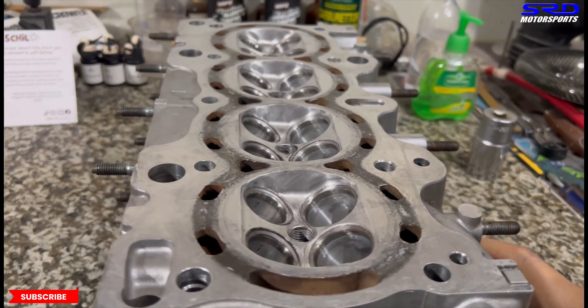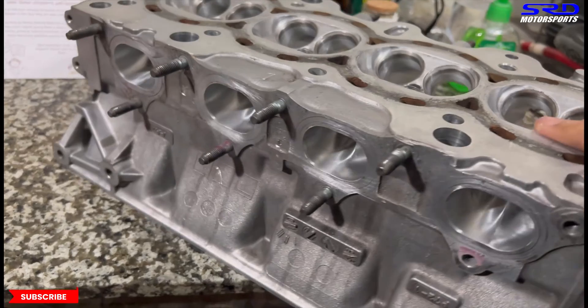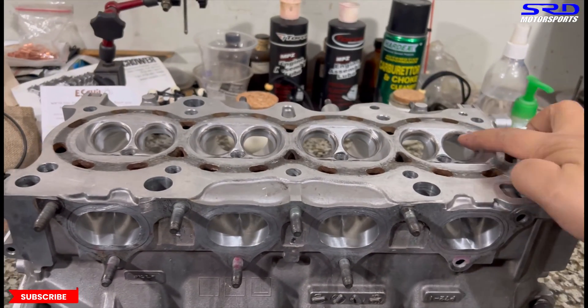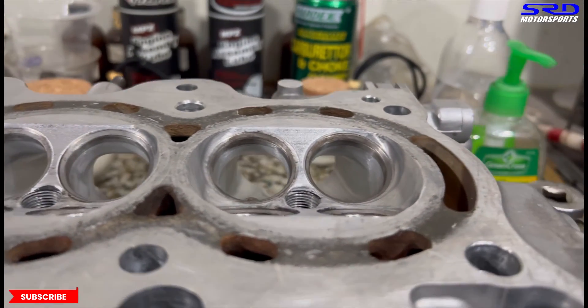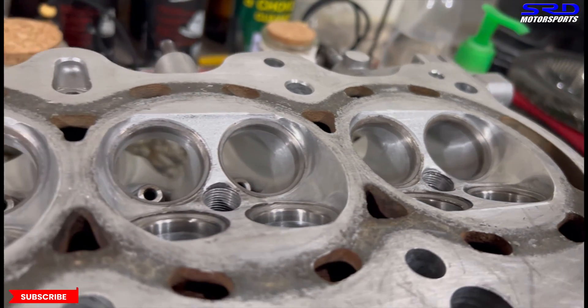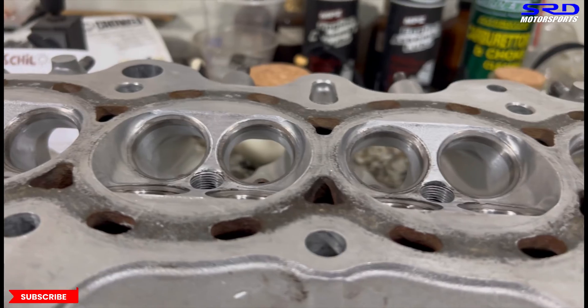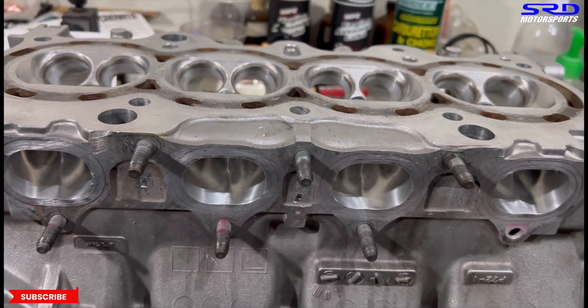Let's look at the exhaust. Let me show you the short turn here — we don't show this often. We didn't put in too much on it; we just made sure it's smoothed out and the curve is consistent on all of the short turns on the intake.